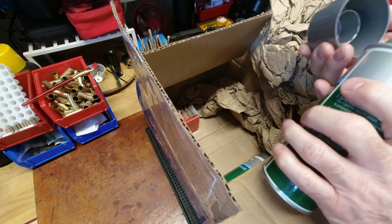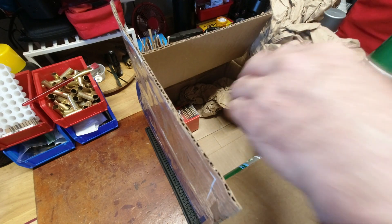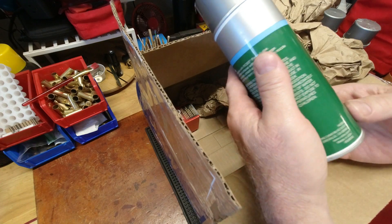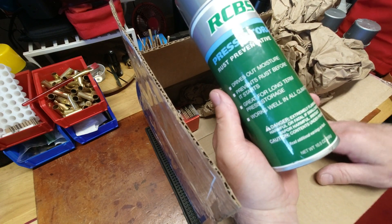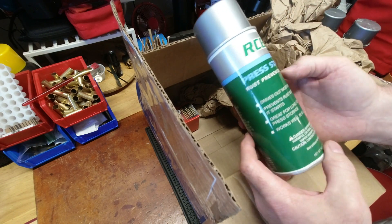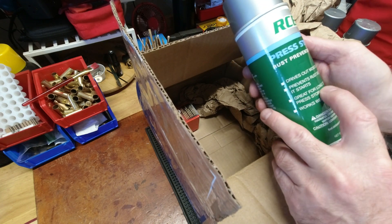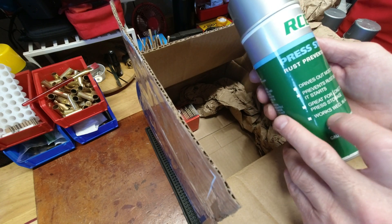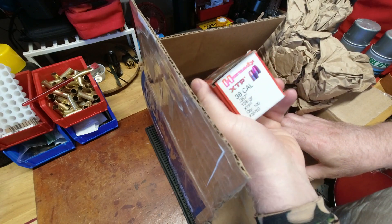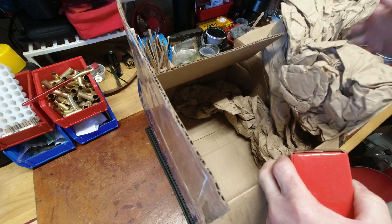Too bad the cap is broken on this one, and it looks like something got sprayed because it's rusted. RCBS doesn't make this anymore — I can't find it online anywhere. These 10-ounce cans of press storage rust preventative drive out moisture kind of like WD-40, prevent rust before it starts, and are great for long-term press storage in all climates.